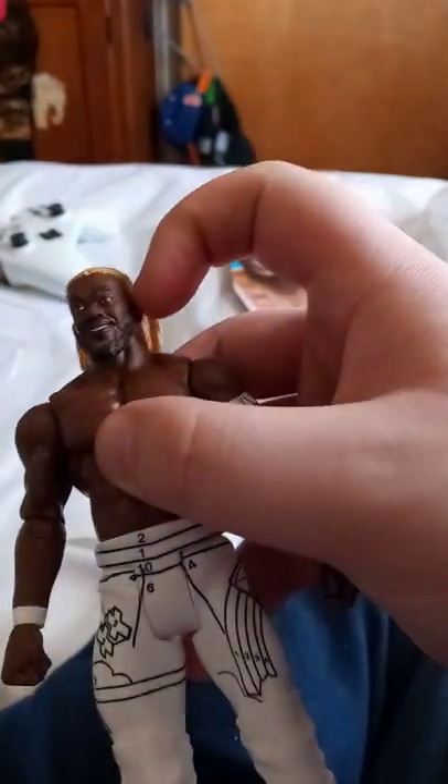And Kofi Kingston with blonde hair — yes, he dyed his hair blonde. That was like not until 2020, before the pandemic hit and all of that. Hope you guys like, comment, subscribe.